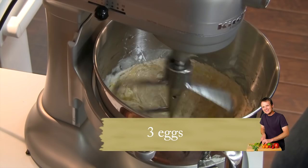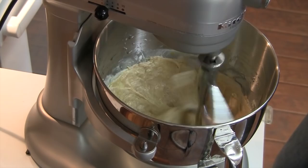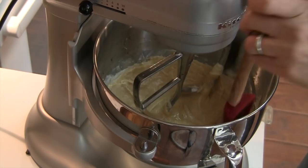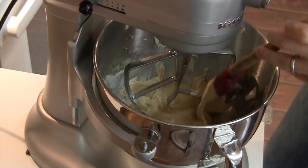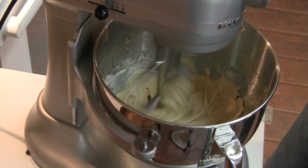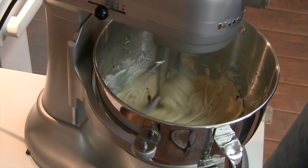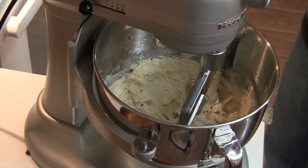Now that we've added all three eggs, I'm going to stop it for just a second to scrape the bowl down. After I scrape the bowl, this is going to go for another three minutes to make sure everything is good and mixed up. So our bowl is scraped, and in three minutes we'll be ready to add the flour. You can see that the eggs have really started to build up some structure in this — this is exactly what we want, because it's going to provide a lot of the texture and the lift for this cookie.